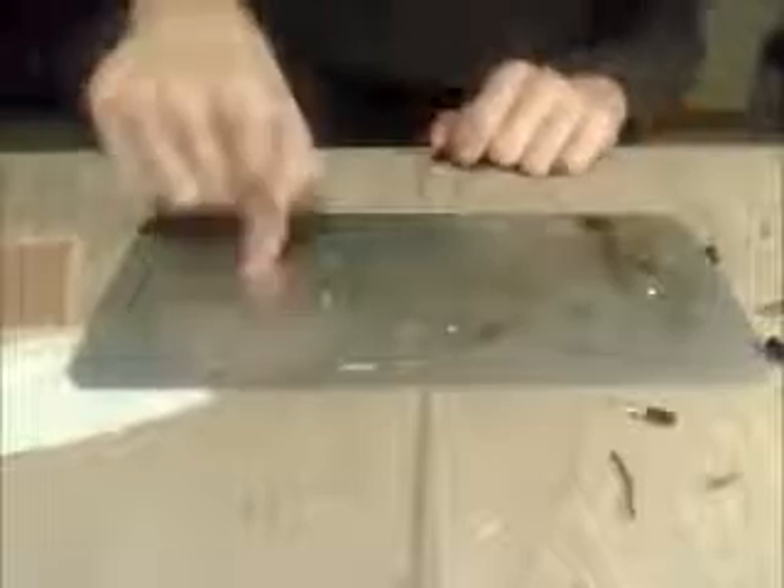What's up YouTube? Broken Solar Panel here. Today I'm going to be showing you how to make an effective and quick way to solder metal. It's basically just a spot welder that's designed for soldering circuits.